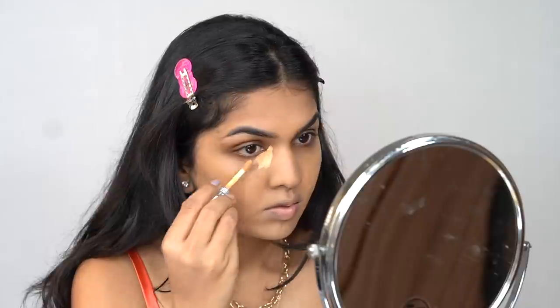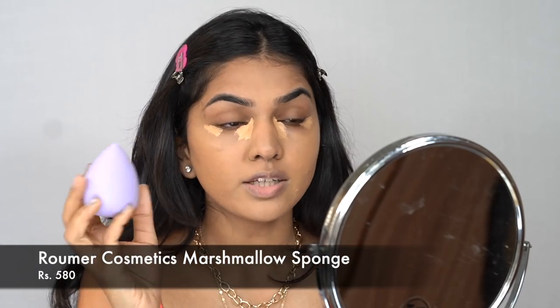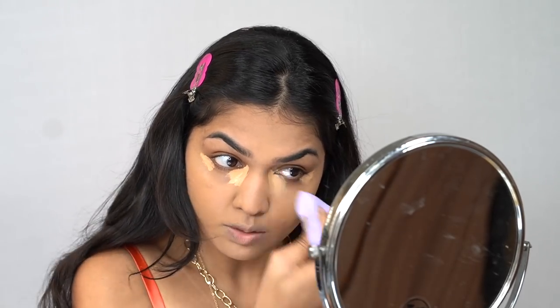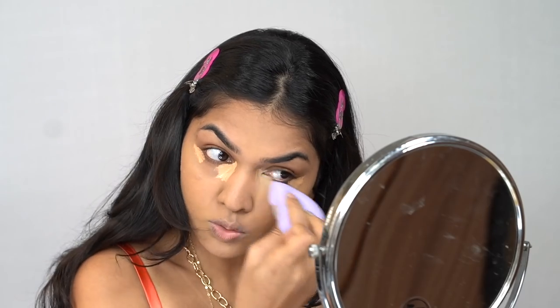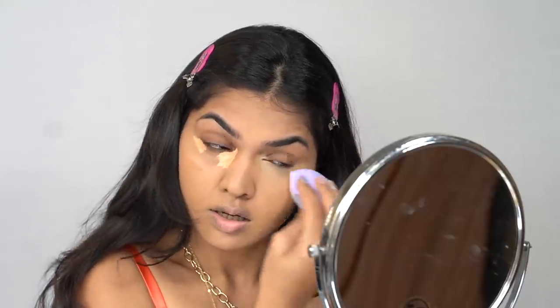I don't have a new concealer so I'm just going to use an old one. For the sponge I'm using the new Marshmallow Sponge from a brand called Rumair Cosmetics. I used it once yesterday when doing my makeup and I really liked it — it's a very soft sponge. Yesterday I had a good base with it, so let's see how today goes.